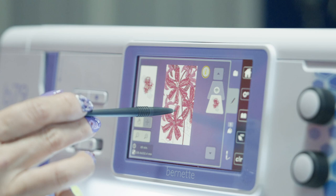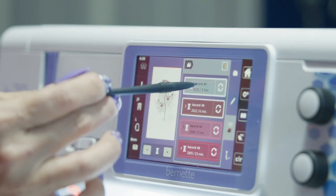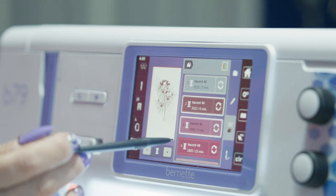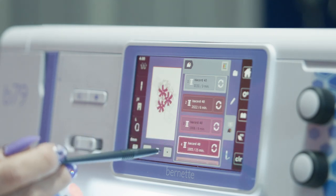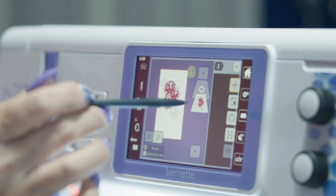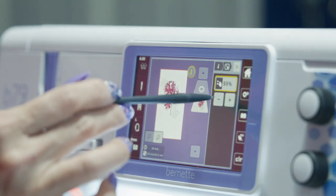The touch screen can show you exactly how the design looks, down to each layer and thread color. You can make final alterations here, such as resizing the design up to 20%, tilting it, and moving its position. There are a ton of ways to edit embroidery files directly on the machine, so definitely check out the manual and learn all the features.